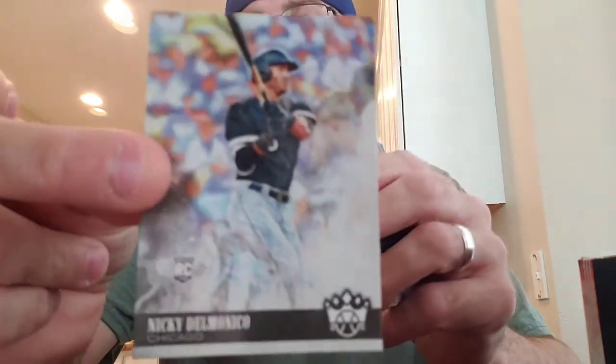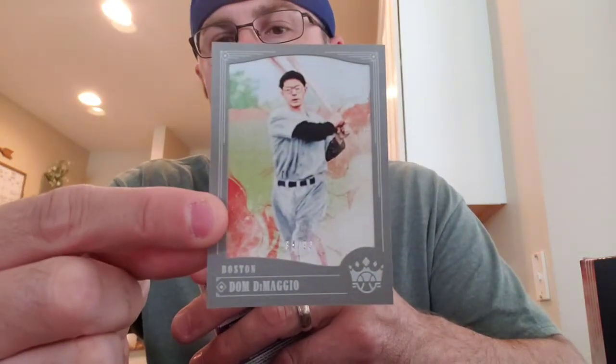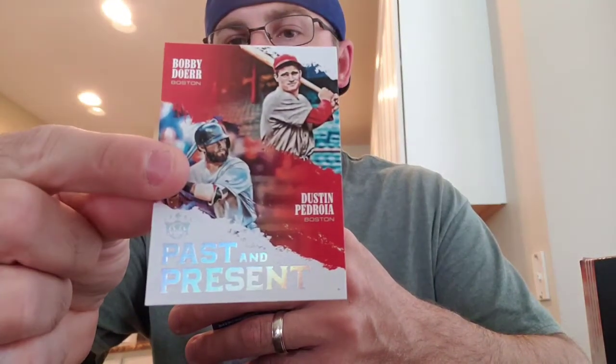Kind of a bummer that I got both my hits in the first two packs. But here's what it is. The Albies is nice; I don't know much about the Frazier — I'm sure that'll just be going to Bob Lewis anyway. Nicky Delmonico. And look at this nice one — $84.99, at least for me it is. This is the silver framed border of Dom DiMaggio, number 99. And then Bobby Doerr, Dustin Pedroia — past and present.